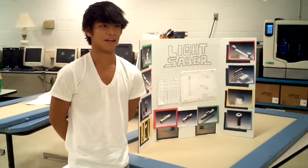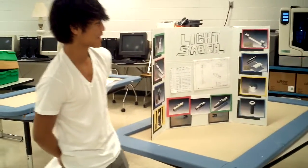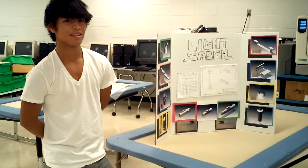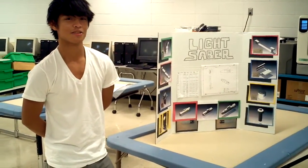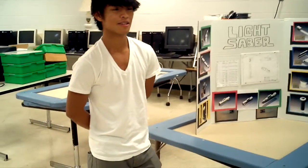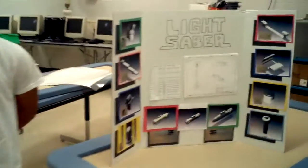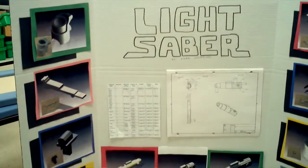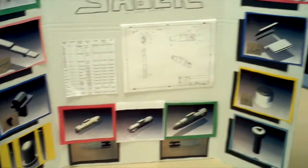Hello, my name is Ryan Morales and my project disassembly is the lightsaber. As you can see, the lightsaber is a device that the Jedi Knights used in many of the movie series. I highly advise you to watch it. They used it to defeat the Sith Lords and the Sith Lords used it to defeat the Jedis.